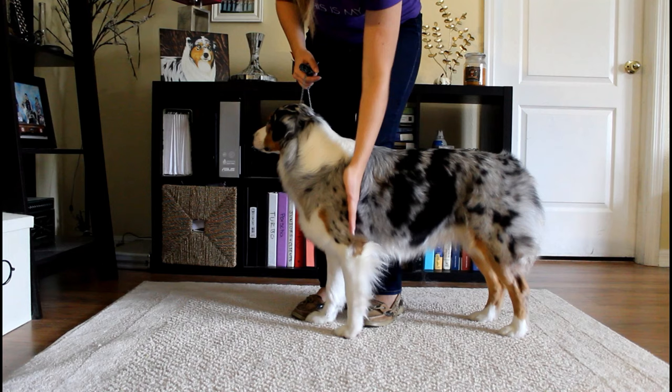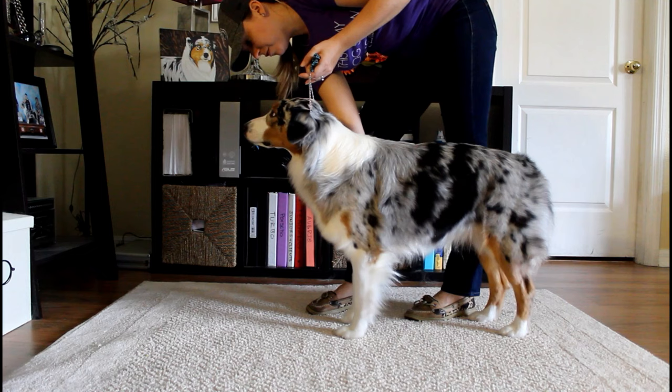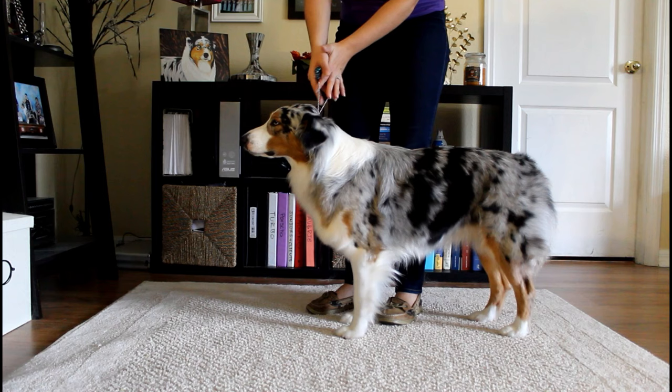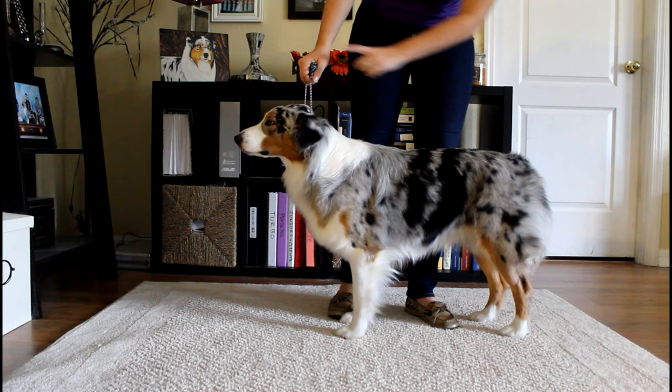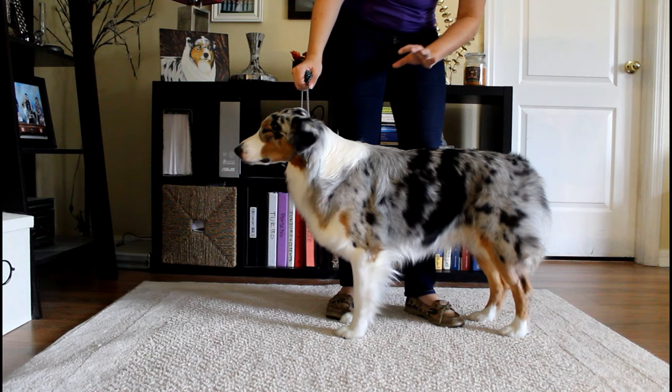After you place the left front foot, you're going to switch hands and place the right front foot. You want the toes to be facing forward, and you want them right next to each other. Then switch hands again and move to the rear. It's really important that you hold your right hand — the one holding the collar — very steady. If you let it drop, the dog feels loose and will probably move. Keep that hand solid so they don't move.